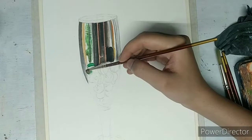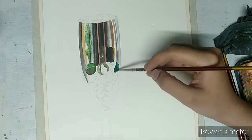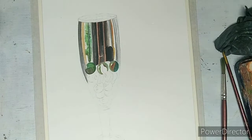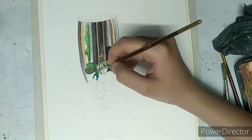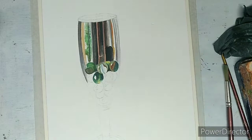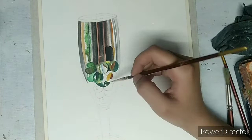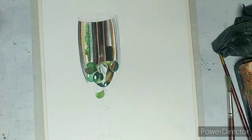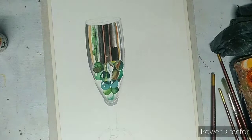I have mostly used different shades of green in the marbles, like sap green, emerald green, and viridian hue, and also chrome yellow. Using triple zero and zero number brush for painting the marbles. Light is coming from the left side, so the right side will be darker. Try to add highlights from the very beginning in the glass and marbles.